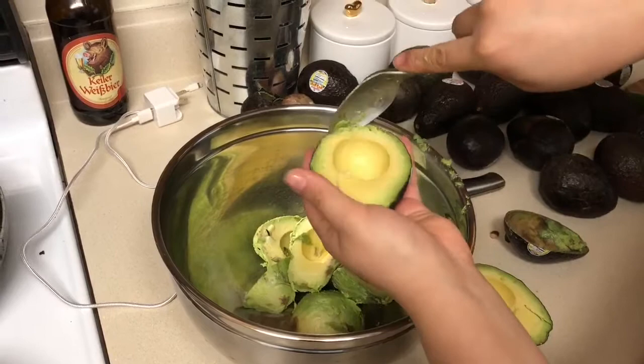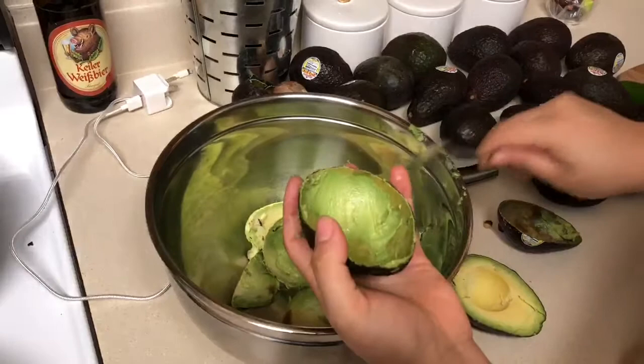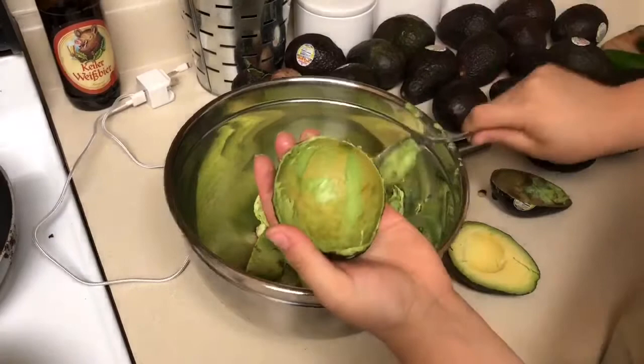Next you want to take your spoon and go all around in a circular motion to scoop out all the aguacate. You will do this to all the aguacates you are going to be using for your guacamole. I suggest a minimum of four to five aguacates for a guacamole recipe.